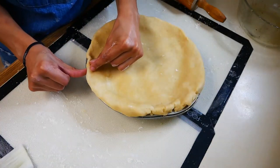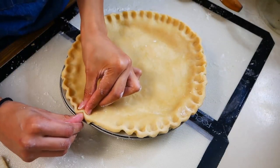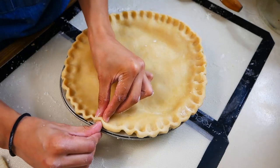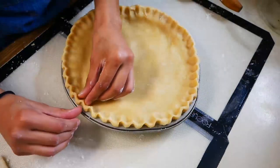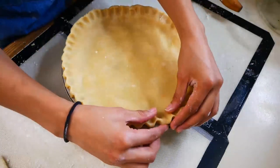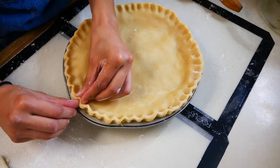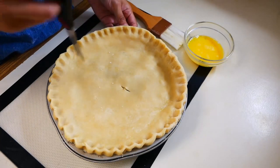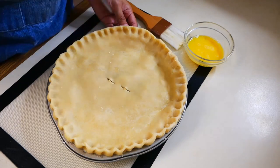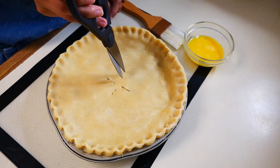Now we're going to start to crimp our dough. You can either use a fork for this, or you can do it the way I'm doing it — I'm using my thumb on one hand and on the other I'm using my pointer finger and my thumb. Next we're going to cut some slits right in the center of our dough. The reason for this is because we want to release some steam so that way our dough doesn't become soggy during the baking process.